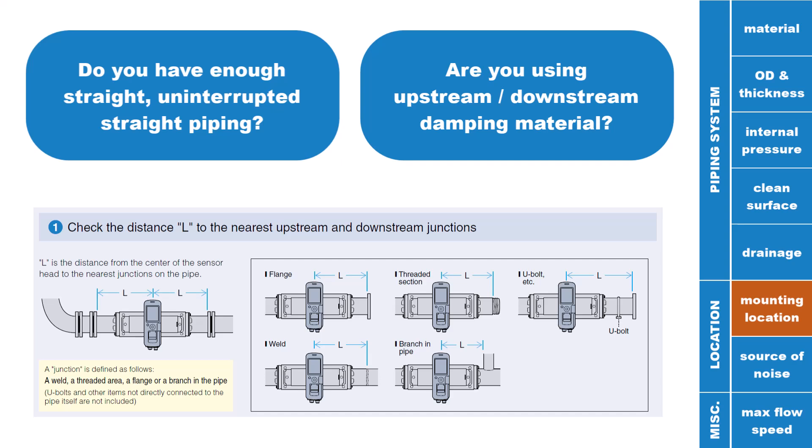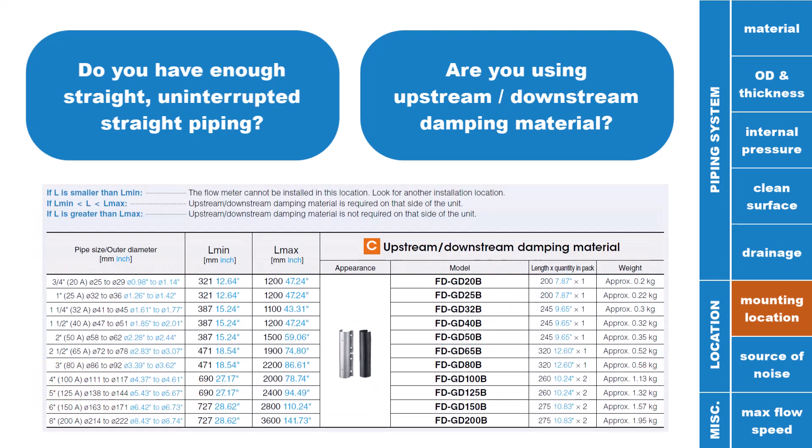Make sure you are mounting the FDG to a section of uninterrupted straight piping that meets the lengths described in this chart. The length L refers to the distance from the middle of the FDG unit to the first junction in the pipe — which could be a flange, branch, valve, or threading. Lmin describes the minimum straight pipe length required with additional damping material, while Lmax is the minimum length where no additional damping material is needed for stable detection.